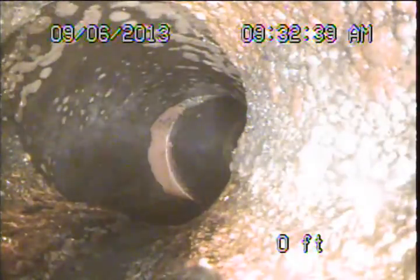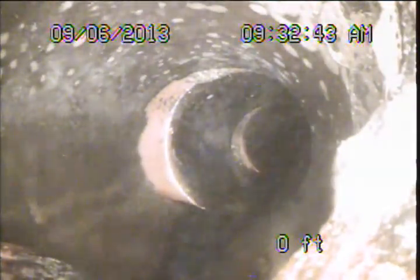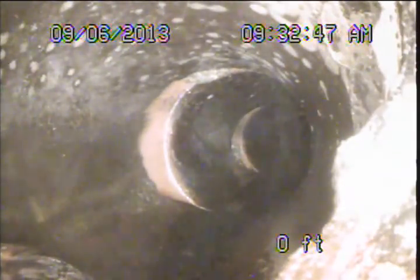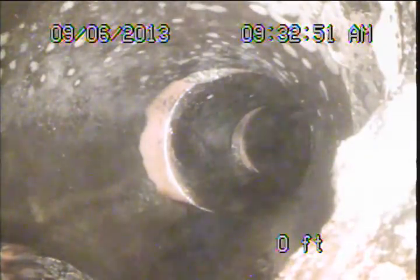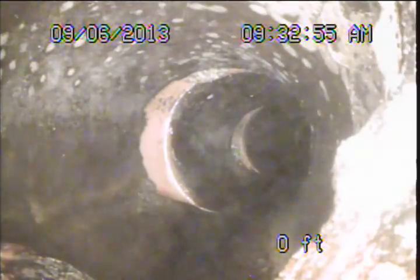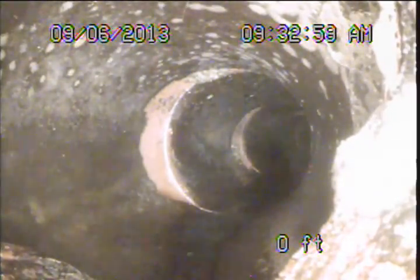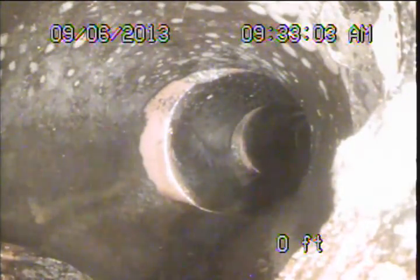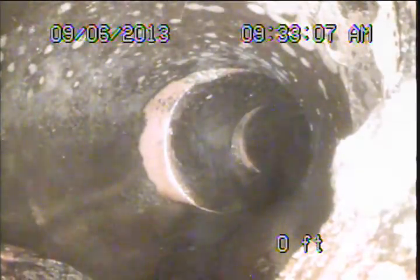Right about here I'm going to recommend a standard clean out access be installed. We have placed an orange marker flag out in the front yard area, about three feet or so in from the front left corner of that portion closest to the street. The pipe is about four feet deep because of the slope of the front yard, so it's a fairly deep pipe as it exits, but this is really what's needed for this system for future maintenance and monitoring.